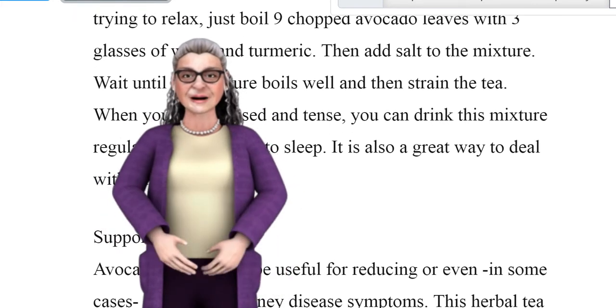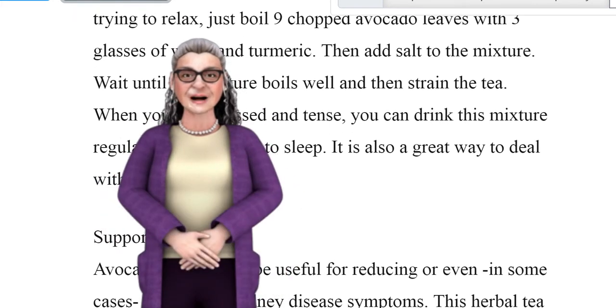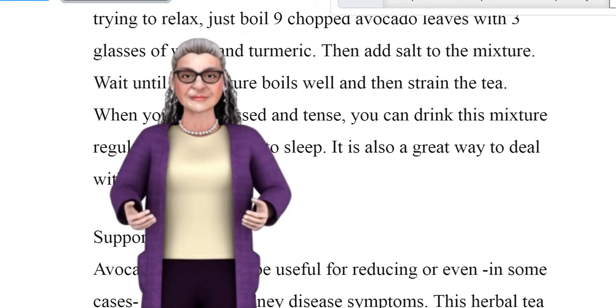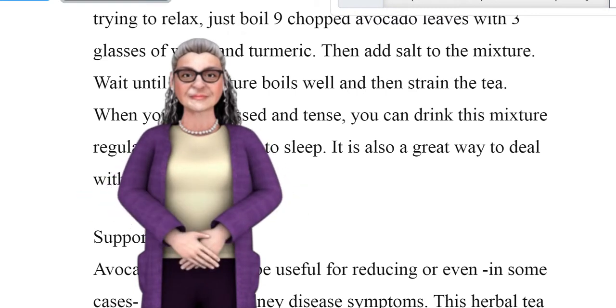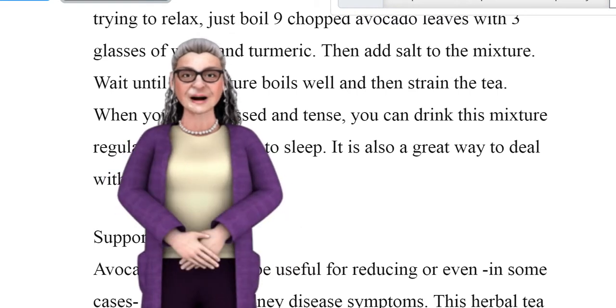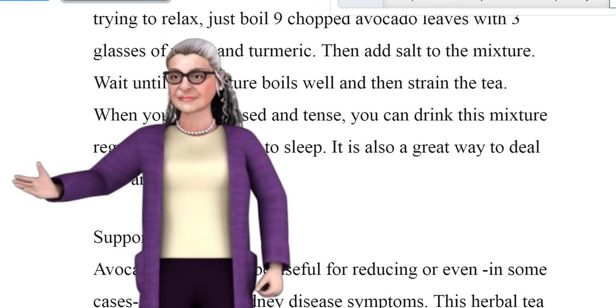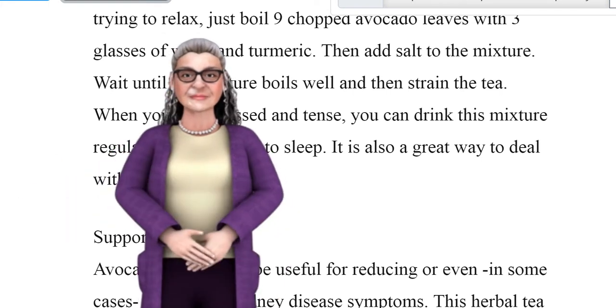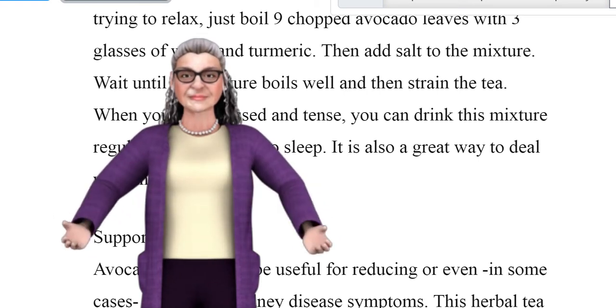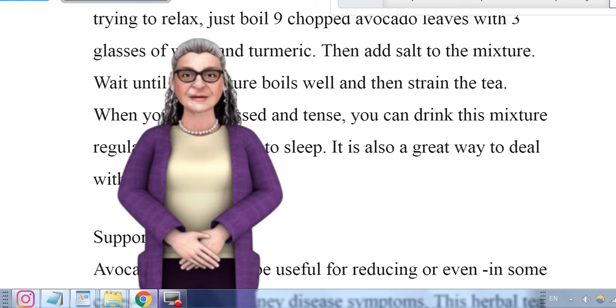Reduces tension. Avocado leaf tea can treat tension. If you are tense and trying to relax, just boil 9 chopped avocado leaves with 3 glasses of water and turmeric. Then add salt to the mixture, wait until it boils well, and strain the tea. When you feel stressed and tense, you can drink this mixture regularly before going to sleep. It is also a great way to deal with anxiety.